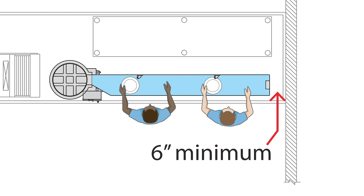Whichever type of table is used, a minimum of 6 inches is needed between the beginning of the trough and the wall or sink to allow for the plumbing of the trough diffuser.